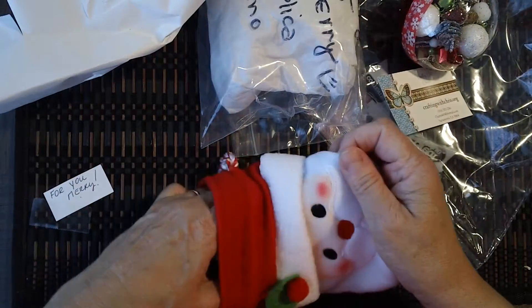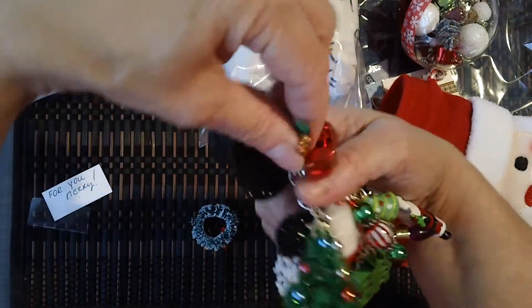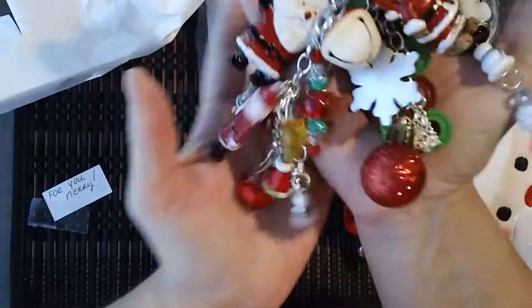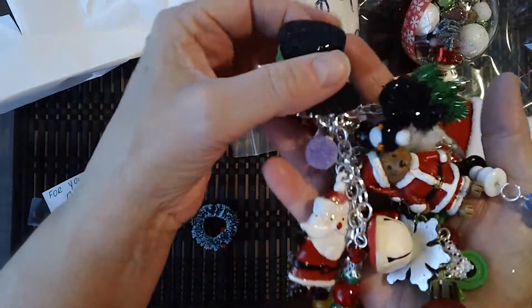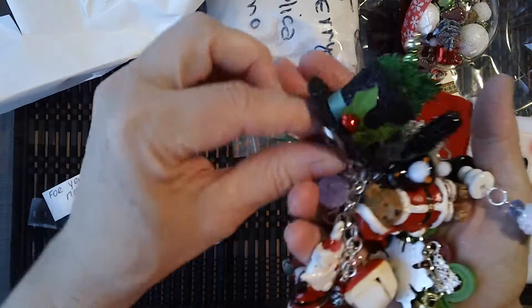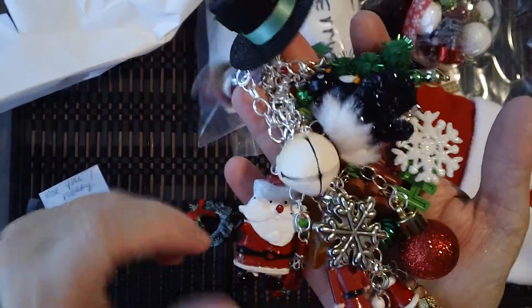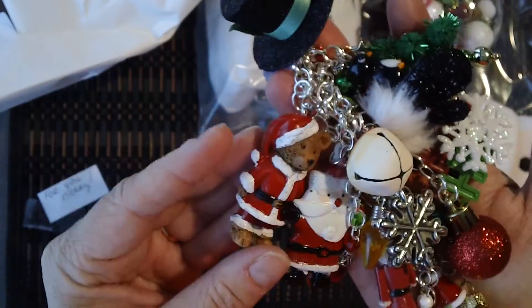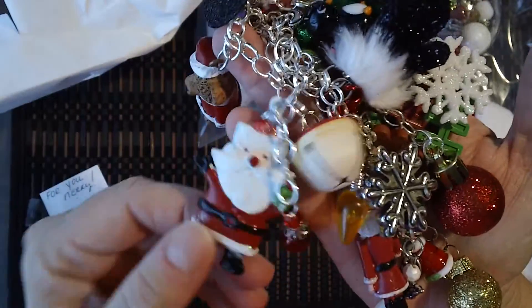Let's see. Oh my gosh, they're so cute. Look at all the color. Look at this hat. I started trying to collect some things this year so that I could participate next year. I just didn't have any little Christmas things. Those are so cute.